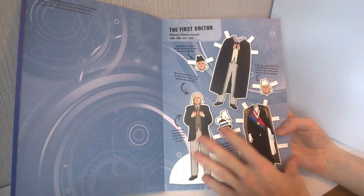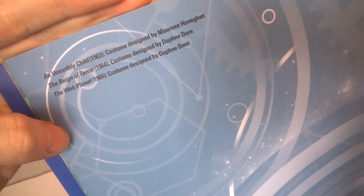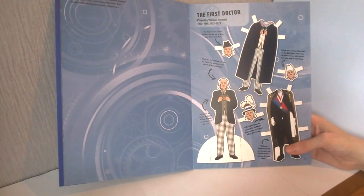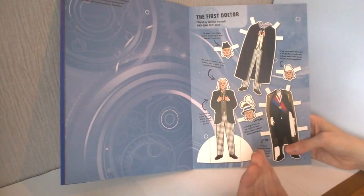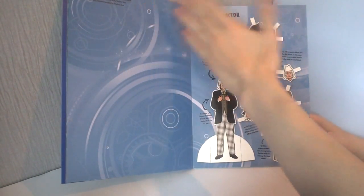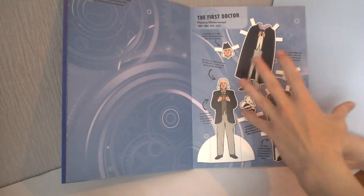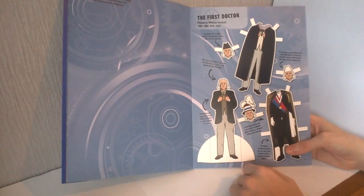Now we get to the actual doctors you can cut out. We start off with the First Doctor, with a little bit of information at the top - 'An Unearthly Child, 1963, with costume design by Maureen Heneghan.' I really like that we have the different designers listed. It would be nice if we could go into the different costumes and how they were made, maybe giving a few photos from the TV show itself. It may have been nice to have a sheet of paper between each character with a little profile about them.